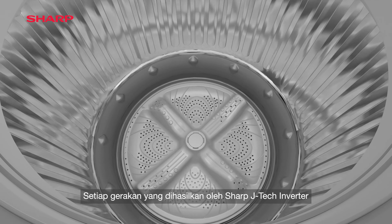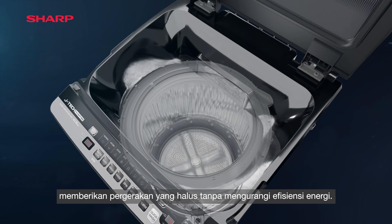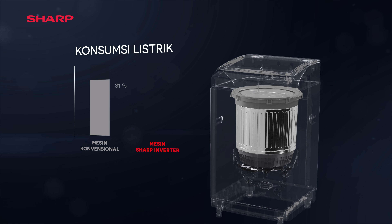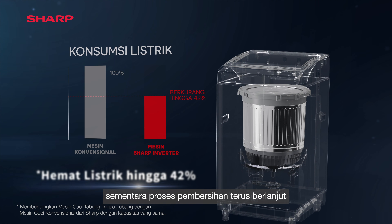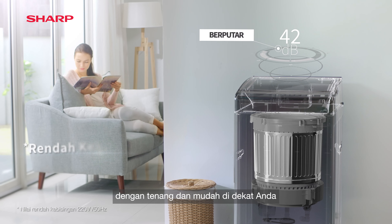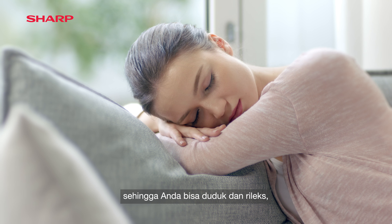Every motion generated by Sharp's JTEC inverter delivers smooth operation without compromising on energy efficiency. It saves energy while cleaning tasks continue to work quietly and effortlessly close to you, so that you can sit back and relax.